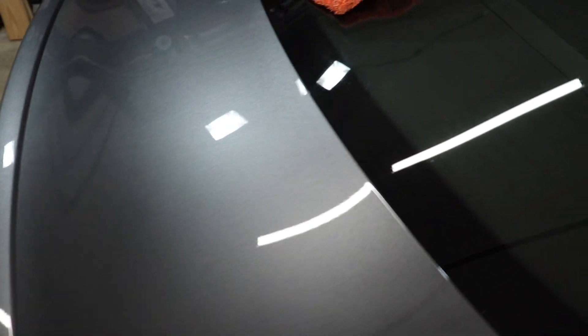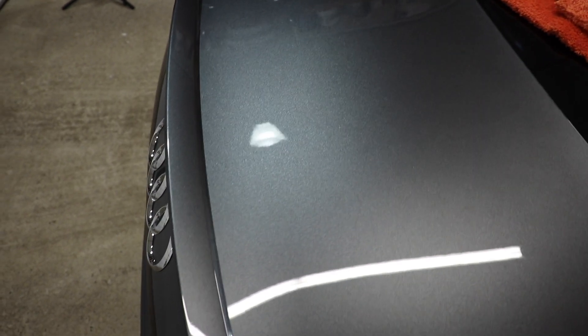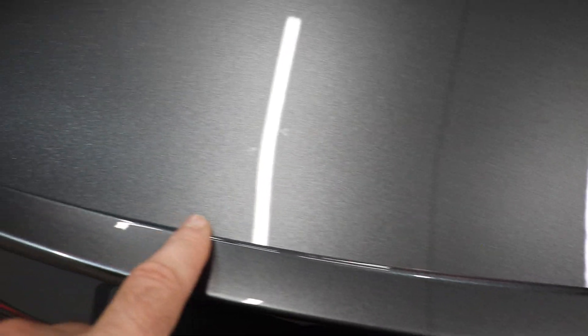Okay guys, that did an amazing job. Those water spots are pretty much gone. There's just a little outline — I can barely even see it now, I can't really catch it in the light. You can see the before over here — you can definitely see those water spots there, some ugly ones right there. But here? Yep. They're all gone.